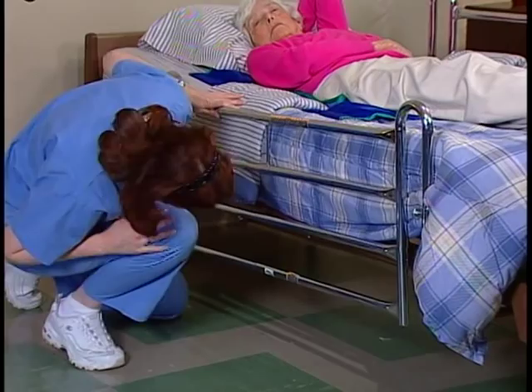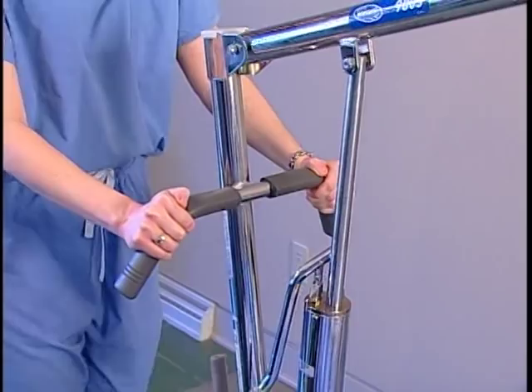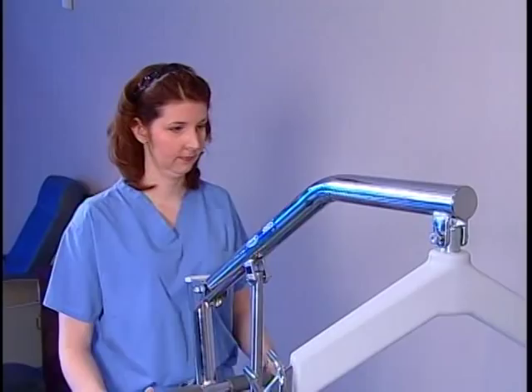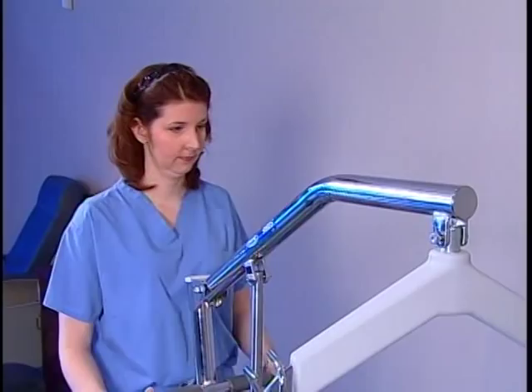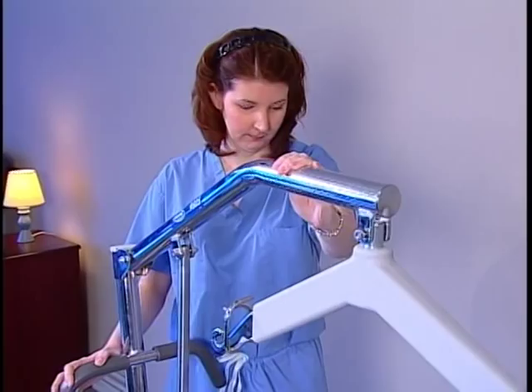Steer the lift with the push handle and move it into position over the bed. Turn the control valve on the hydraulic pump counterclockwise to lower the boom. Lower it close enough to the resident so that you can attach the sling to the swivel bar. The swivel bar should be aligned so that it's parallel with the resident's shoulders for proper attachment. Keep the swivel bar away from the resident's head.